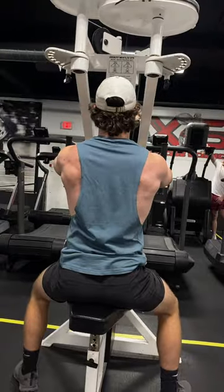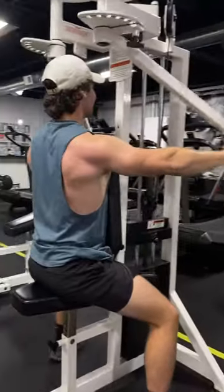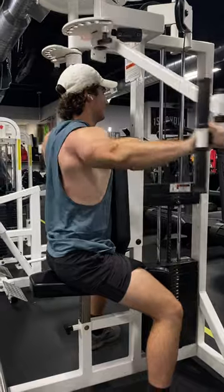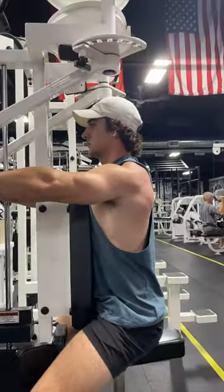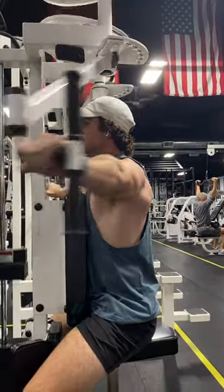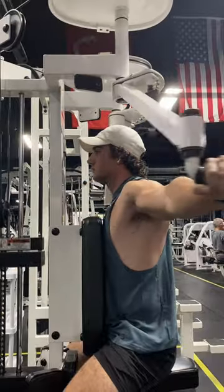Next, we're going to be hopping into some rear delt flies. This is a staple of my back day — I like to hit these every single time. Like a lot of you guys, I probably neglected these the first couple of years I worked out. So I've been hitting them extra hard trying to get some definition, really helping grow the shoulders and give that back a better V taper. I like to do four sets of eight on these, not going too heavy, just enough to feel it lightly. I don't want to stress out the shoulders too bad.